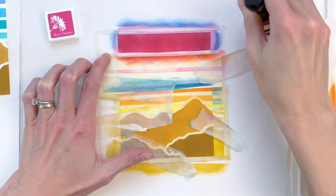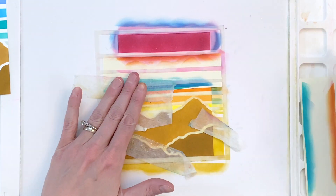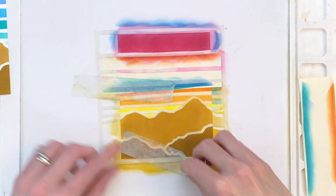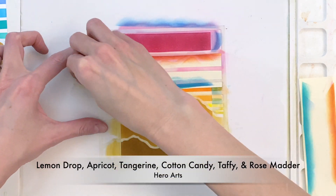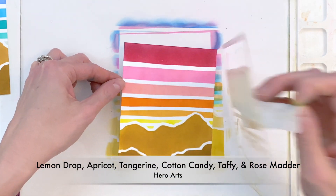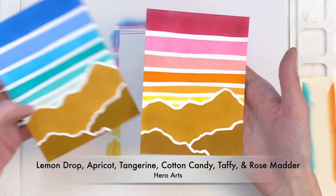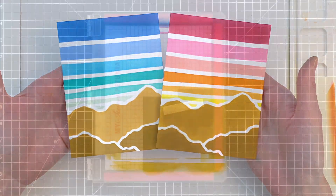I went ahead and did a second card in warm colors — so the first one was cool and this one's warm. The two mountain sections use the exact same colors as before, Caramel and Pumpkin Pie, but for the sky I used Lemon Drop, Apricot, Tangerine, Cotton Candy, Taffy, and Rose Matte.